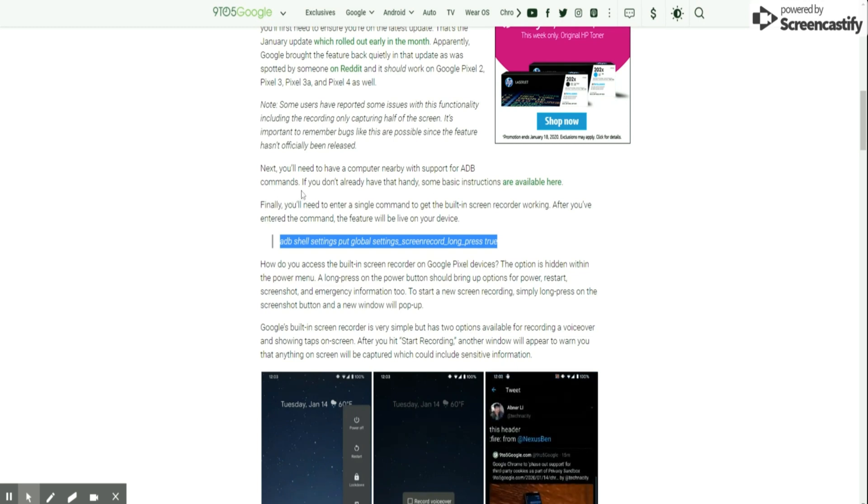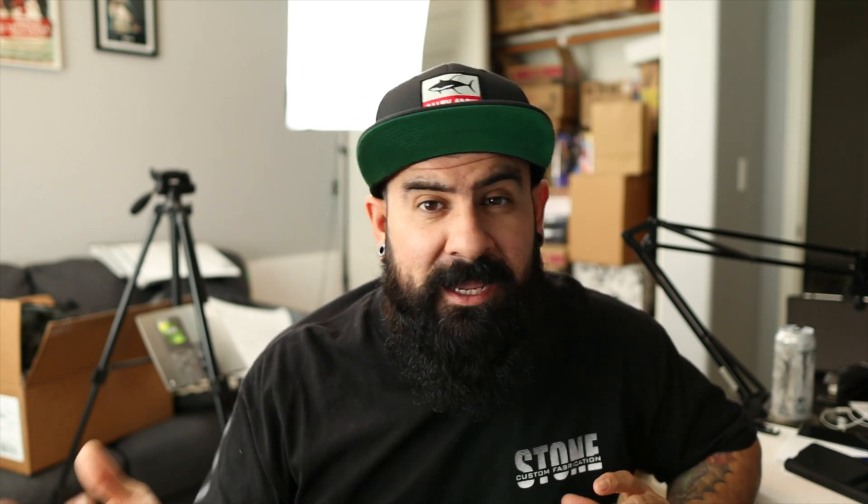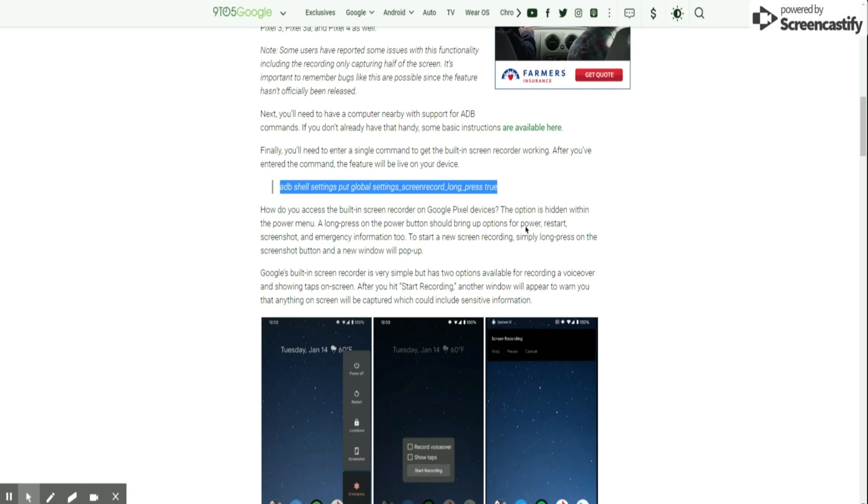You do need to have ADB command set up on your PC. If you don't know how to do that, they actually route you to a place with basic instructions on how to set that up on your computer. There's a link you can click and they will set your computer up for ADB command for your Android device. If you already have ADB command on your computer, it's as simple as plugging in your Pixel 4, 3, 3a, or 2 and running the ADB shell settings command.